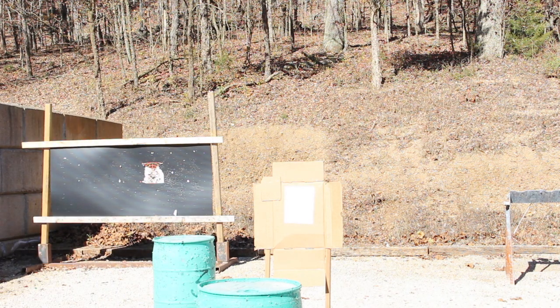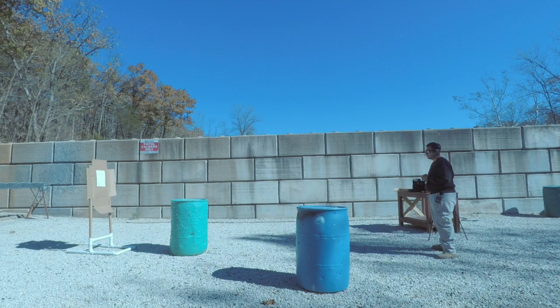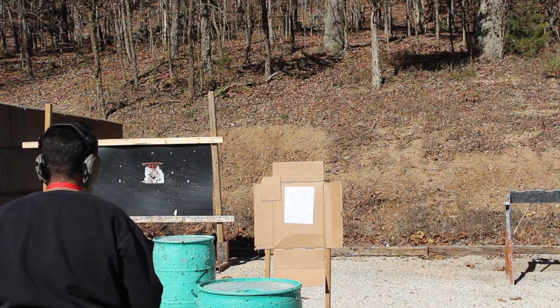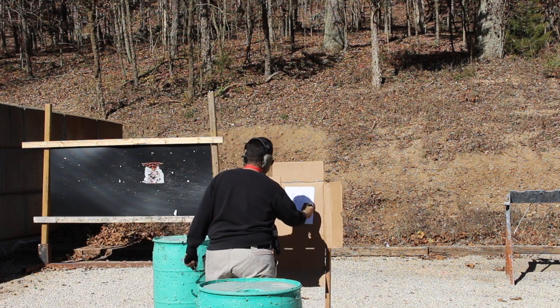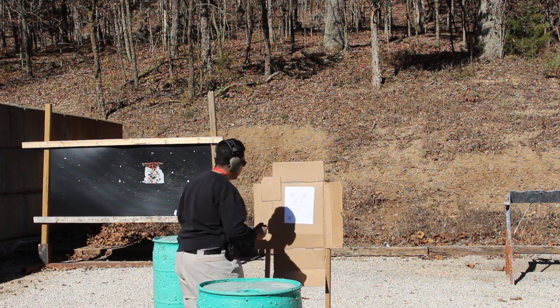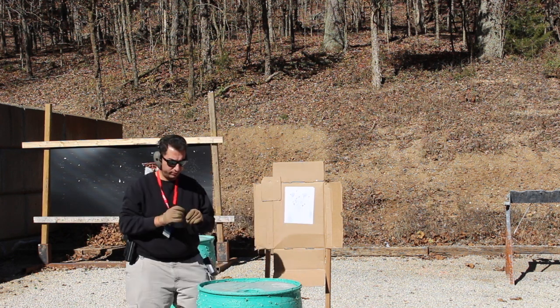Now in the next drill I'm going to be throwing in a reload, so I'm going to be shooting 4 shots, reload, then 2 shots — I'm going to see what the timing is going to be on that one. So that was 6 seconds, a little longer than I wanted. All hits as well.